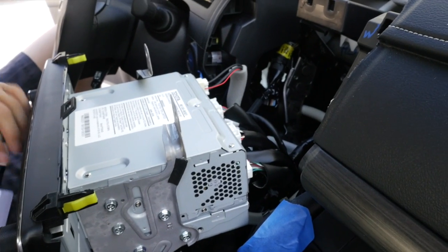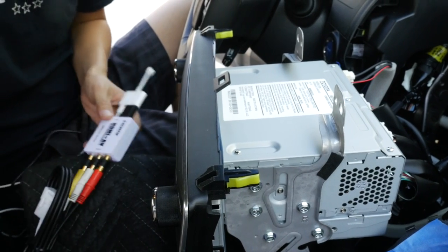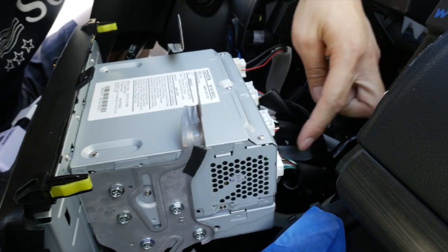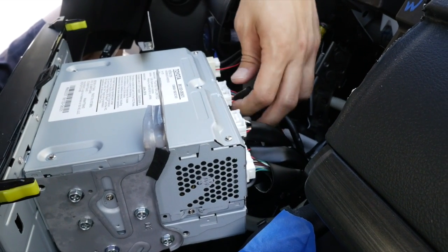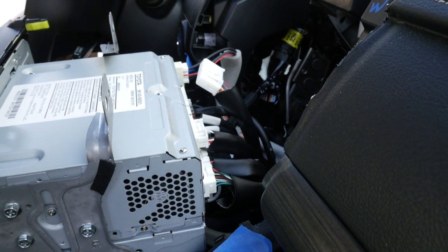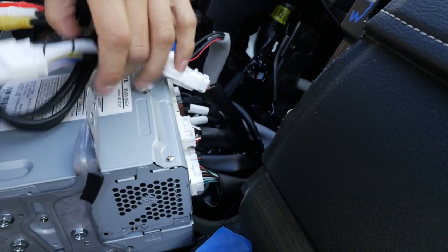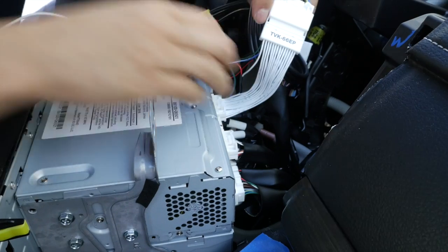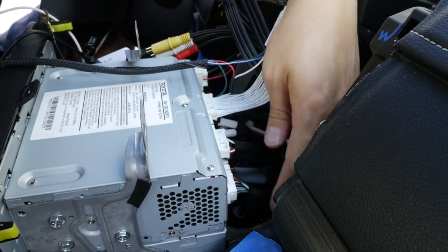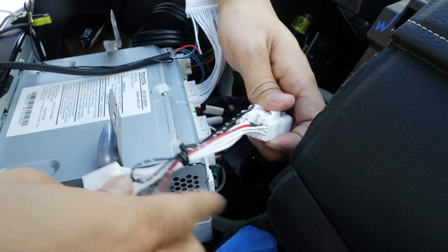Now that I have my adapter and everything is pre-connected as we just went over, the only two connectors I'm going to be working on are this one and this one. So let's start with the top one — simply hold and disconnect, and in its place we'll be daisy-chaining our interface. The next connector we're going to work on is this one — same thing, just disconnect and then reconnect daisy-chain with our connector.